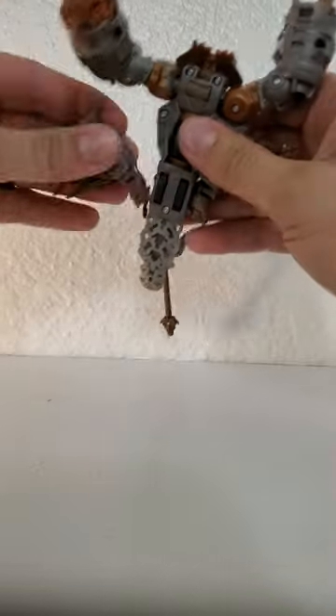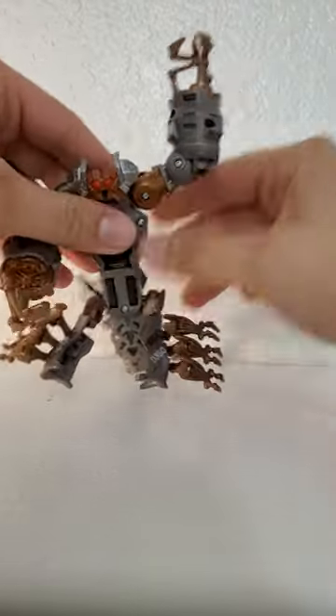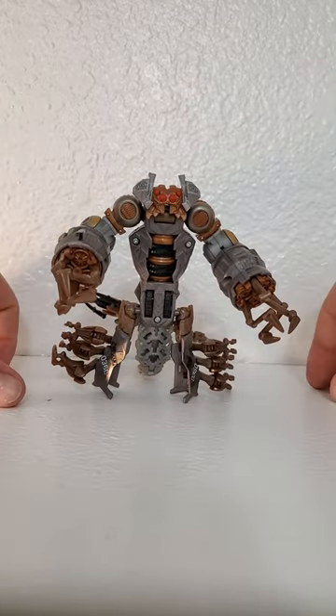I love his transformation a lot — it's so goofy. It's not in the movie obviously, but they had to work in a transformation somehow. And this is Scorponok all transformed. Beautiful, I love it.